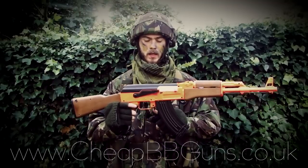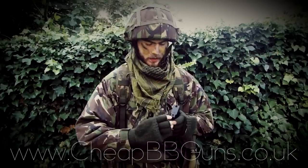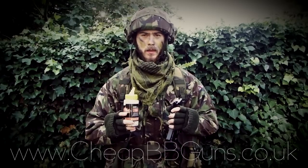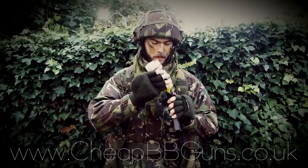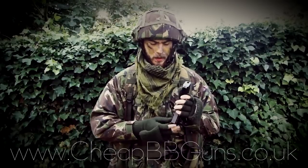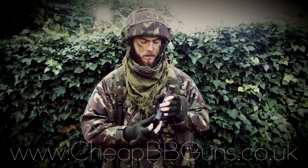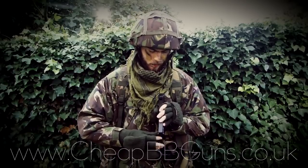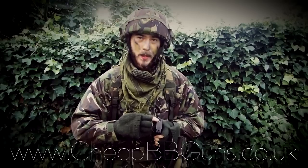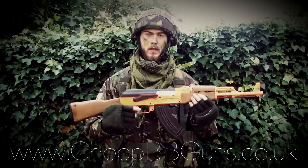In order to load the magazine, simply press the magazine release catch towards the mag, then simply open the trapdoor, take your high quality 0.12 or 0.20 gram ammunition and simply pour in. Once this is done, simply close the trapdoor, find the wheel at the bottom of the magazine and simply spin the wheel until your BBs line up at the top of the magazine. Then simply reinsert the mag and you're good to go.